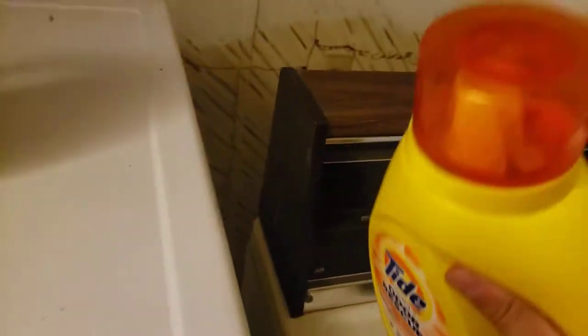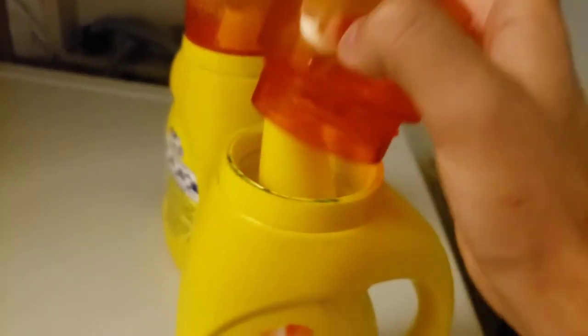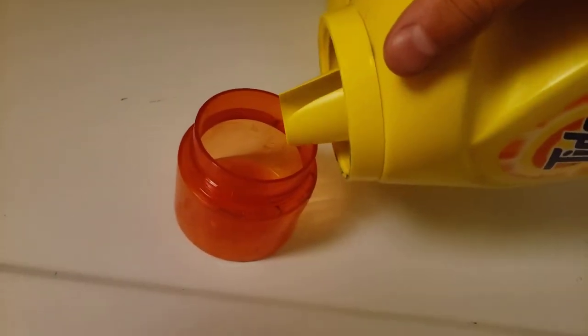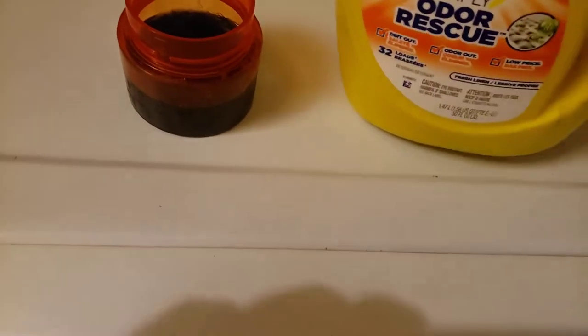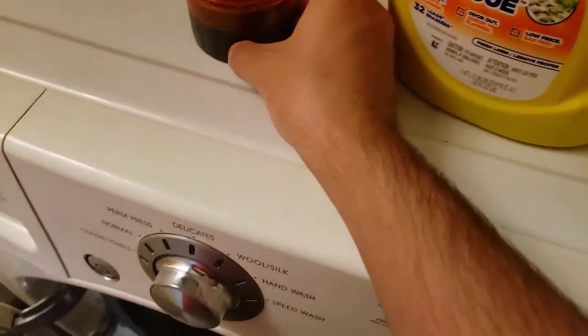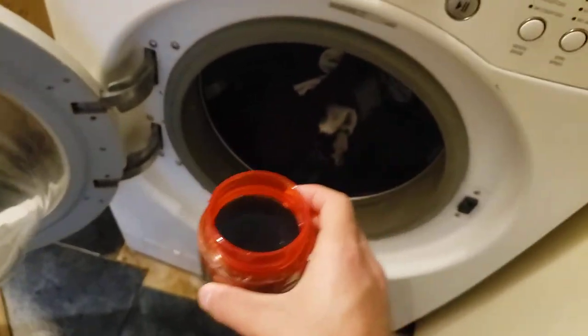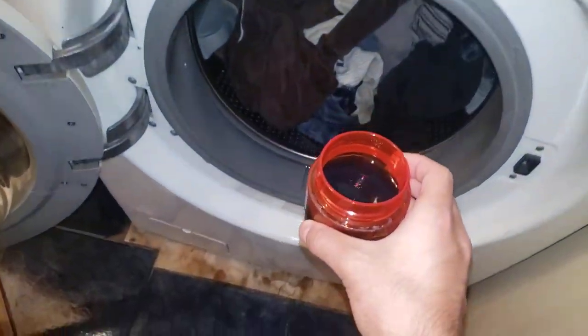First off, this is the Tide detergent — this is Odor Rescue. We're going to go ahead and open this, as you see here. After that, we need to pour some of this in — pour it, stay halfway. We filled it to the number four-and-a-half line. After that, let's turn on the flash and throw it all in there.